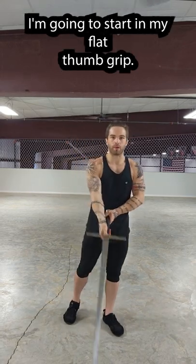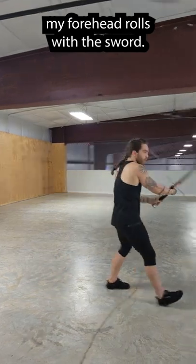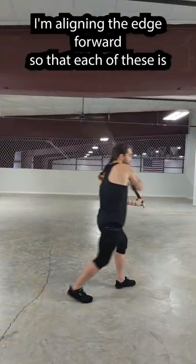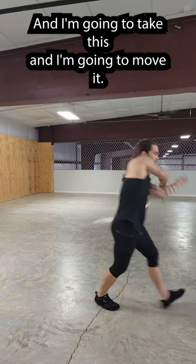I'm going to start in my flat thumb grip, and I'm going to practice my forward roll with the sword. Each time I'm aligning the edge forward, so each of these is a cut. So that's a cut and that's a cut, and I'm going to take this and just move with it.